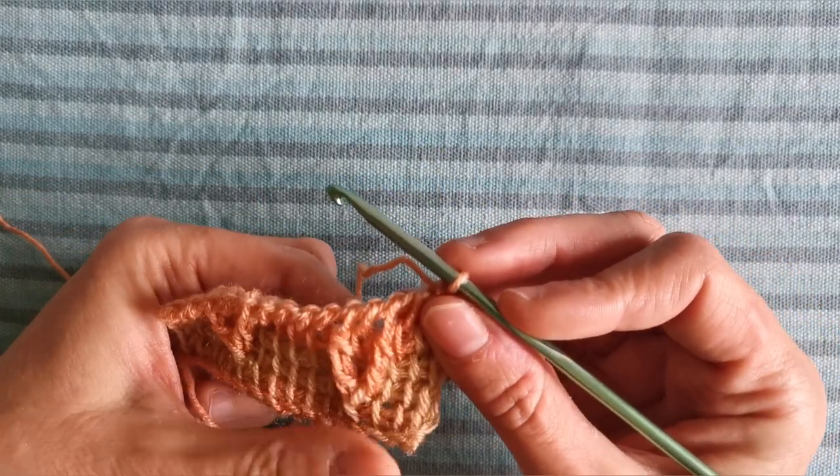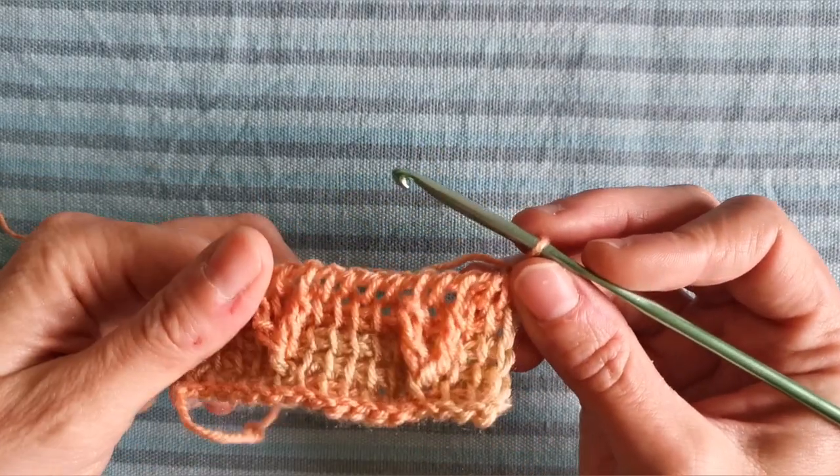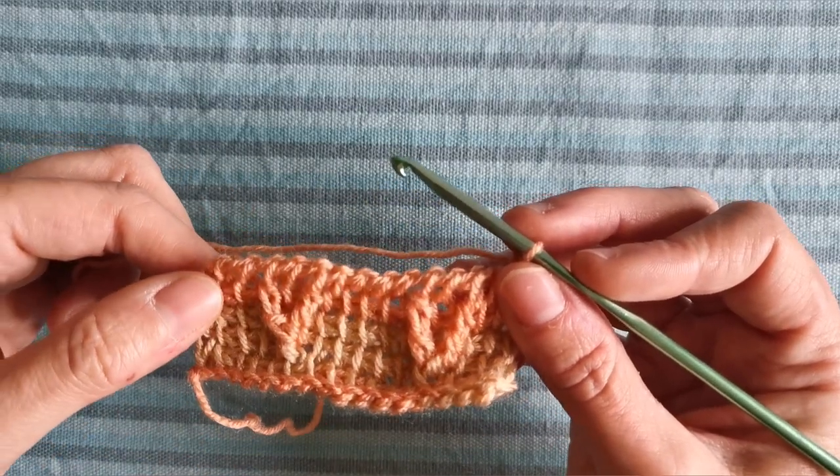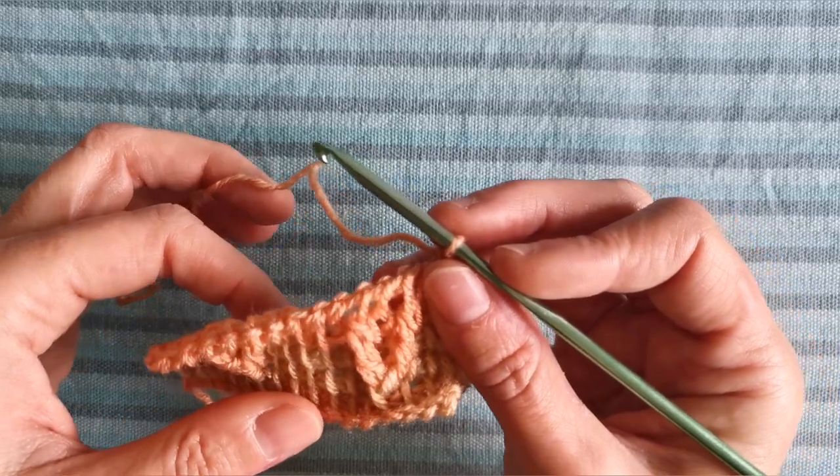Okay, that was row number five. In row number six we are going to work in Tunisian simple stitch across and return, so I'll see you at the end of that row.